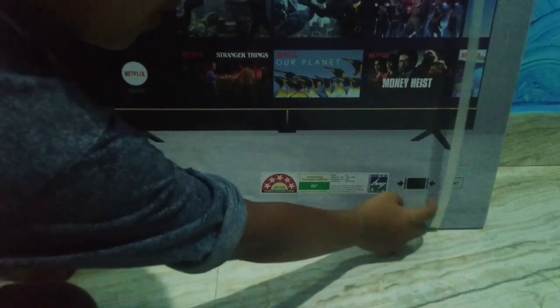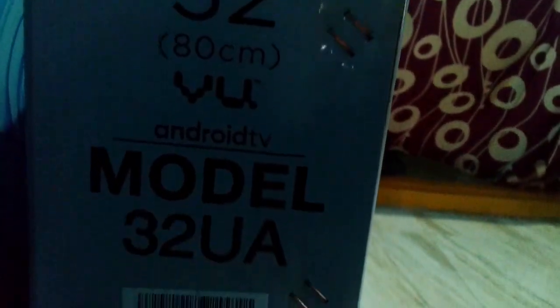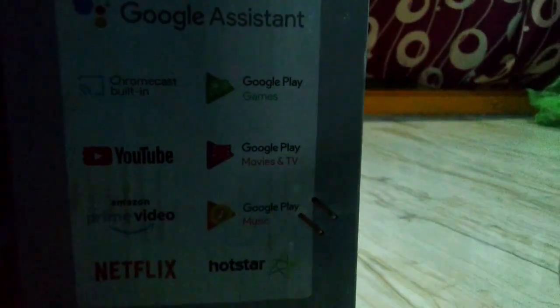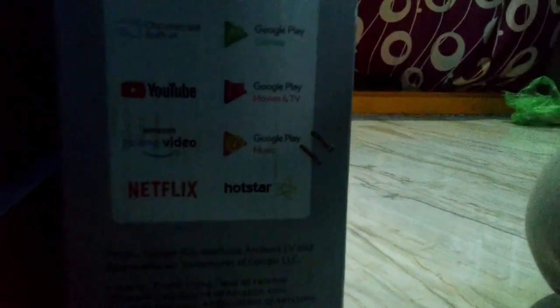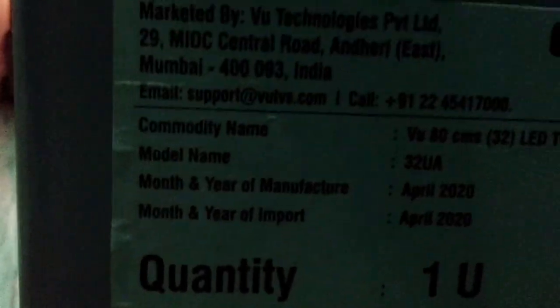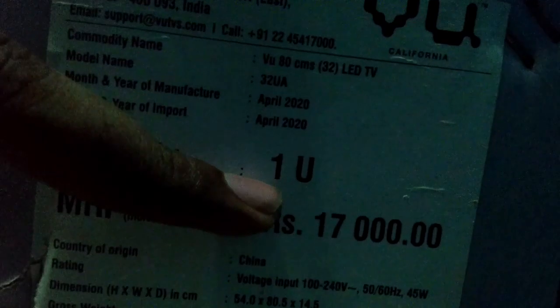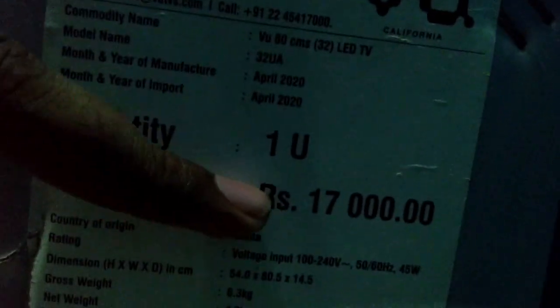This is the front side of the box. You can see the 32-inch size and the model number. You can also see the supported apps listed on the box. The price is 17,000 rupees, and with the current offer it is available at 35,000.